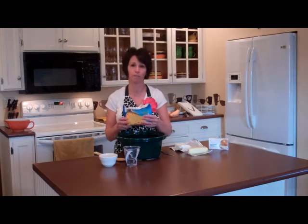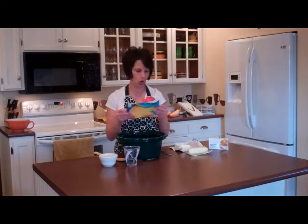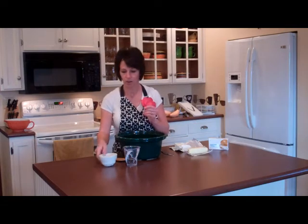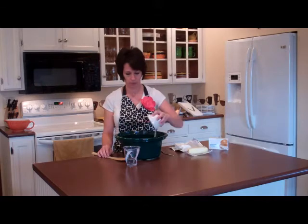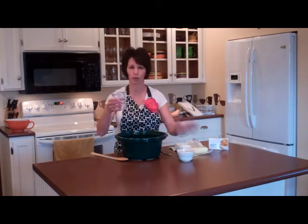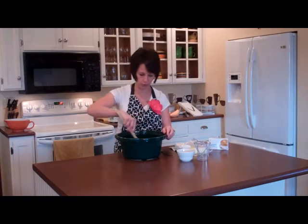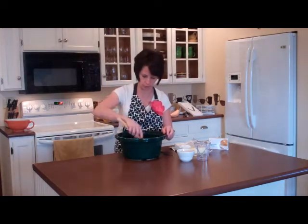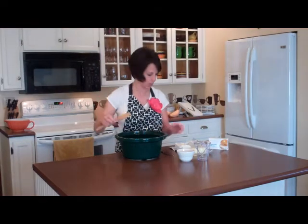You need about 10 ounces of frozen super sweet corn. Pour that into your slow cooker trough. A quarter cup of granulated white sugar — I'm just going to spread that a little on top. A quarter cup of just regular tap water — pour that in. We'll just give it a quick stir to distribute those two things.